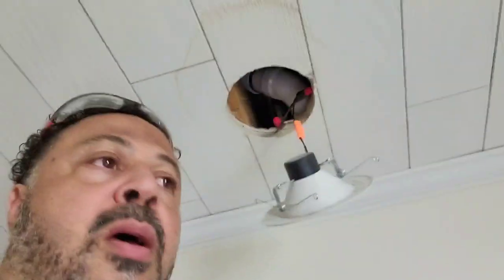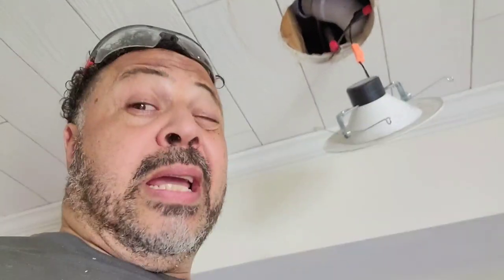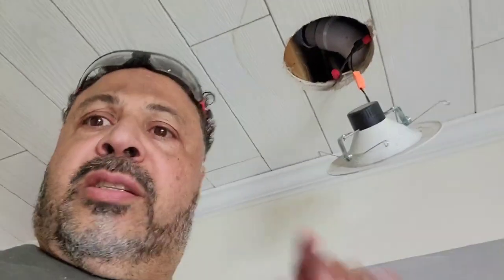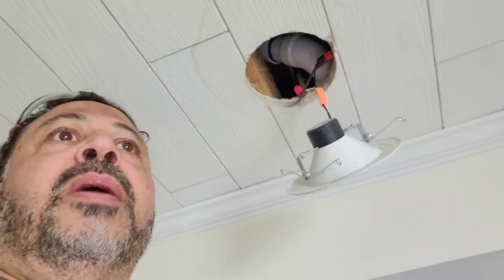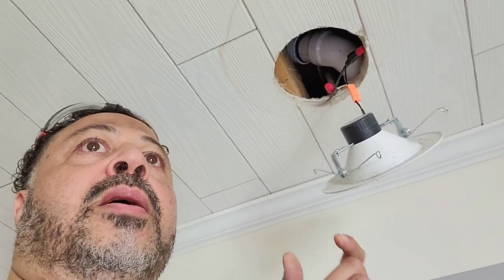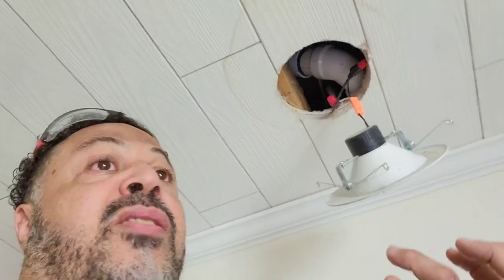So upon further investigation in here, we turned the water off in the shower and it was still slowly dripping. I went back upstairs and I'm like, is it backing up in there? No, it's not backing up. What I noticed is the drain seems to be elevated, and it's elevated because they put the rubber ring on the top side, and it's actually meant to go on the bottom side so that way it seals up against it.